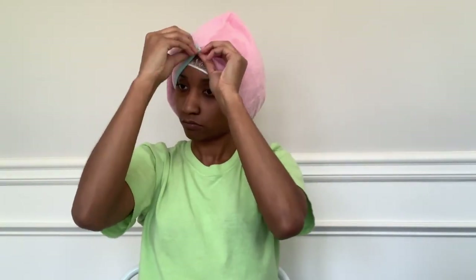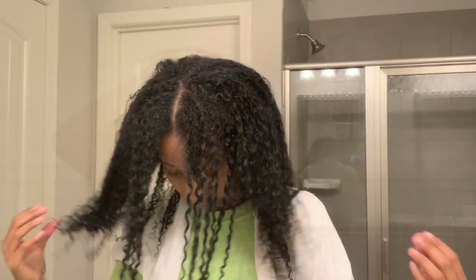Once your hair is covered, you can let it sit from 20 to 30 minutes. After your time is up, you can style your hair as desired, and your hair should be a little bit more manageable and shinier. I hope you guys enjoyed this video, and I will see you guys in the next one!